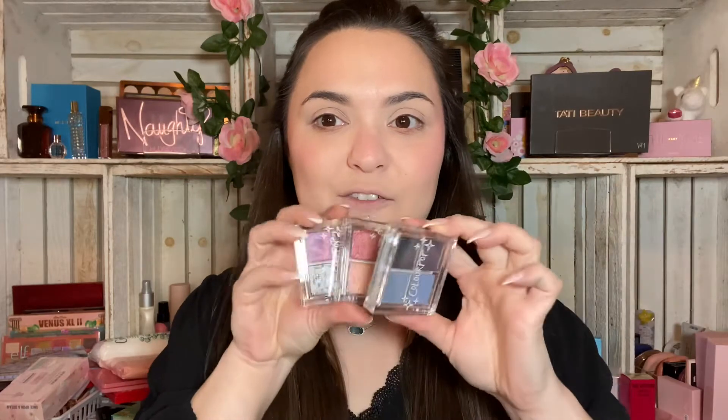I was very drawn to the monochromaticness of these quads because it kind of simplifies it for you. You're like, what color do I want to wear today — do I want green, purple, blue? These Stay Jewel quads are designed and set up so well, and ColourPop has really been killing the quad game in general, so we appreciate that about them.